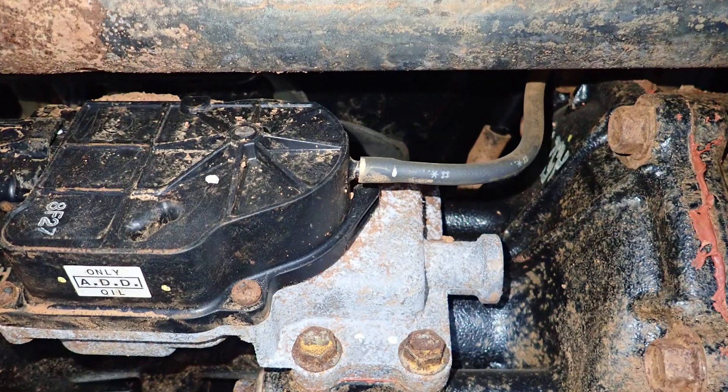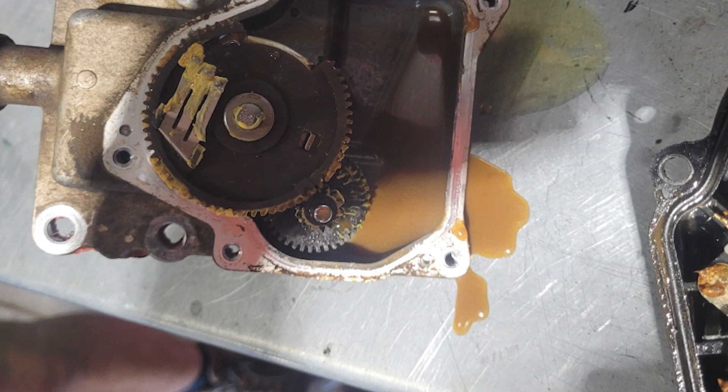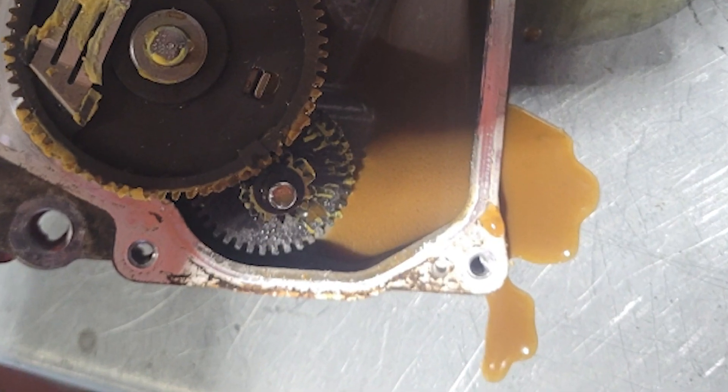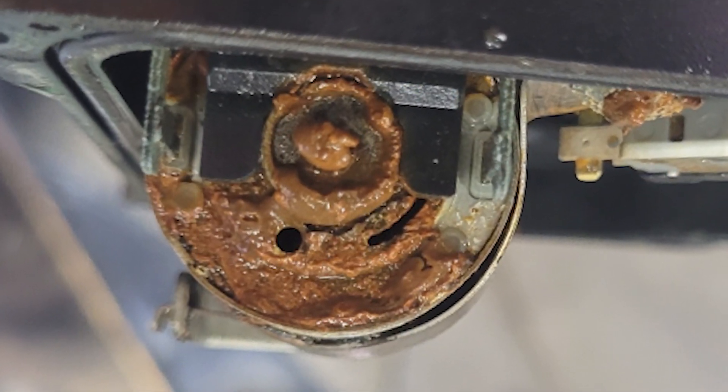Both actuators have rubber breather hoses attached to prevent water entry. However, if these hoses become detached or damaged, water can enter the actuators which may short out or corrode the switches or motors.